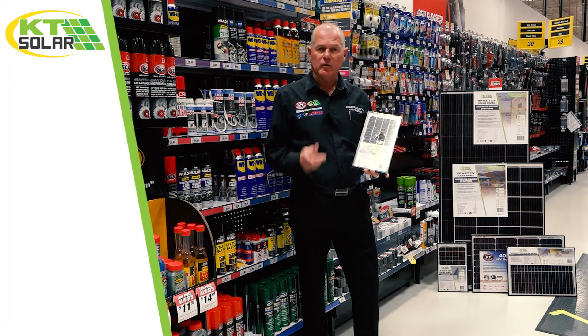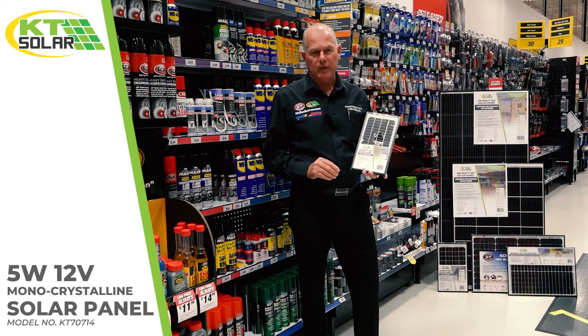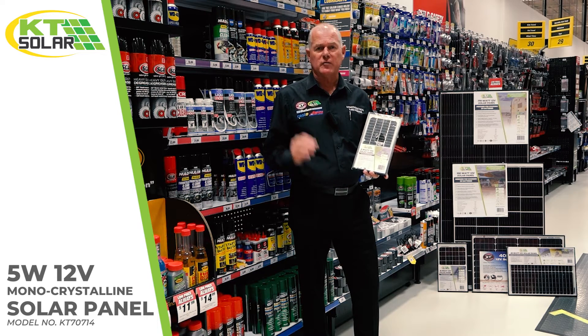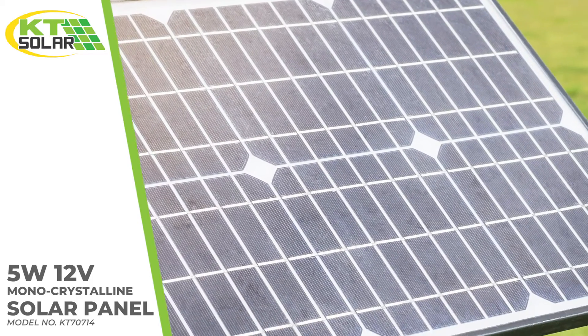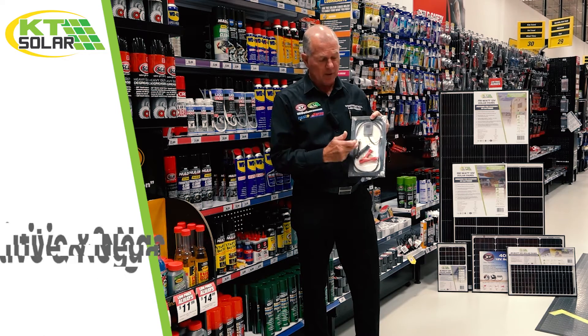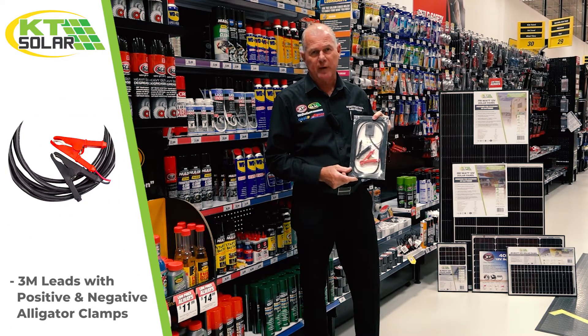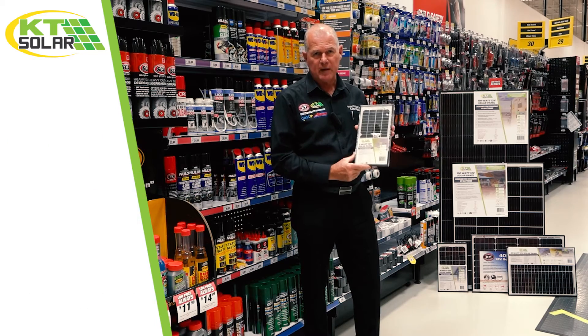Starting at the bottom of the range, this is the little mini 5 watt solar panel — monocrystalline. It does not require a regulator because the amperage is that low. It's a trickle charger, perfect for car batteries and some deep cycle batteries. On the back we have three meters of flying lead, terminated to two alligator clamps, straight on the battery. Simple as that. That's the 5 watt solar panel, the start of the range.